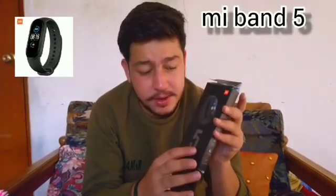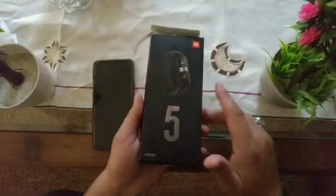Assalamualaikum, Namaskar! You are watching my channel, Amir Bachiro Official. In today's video, we are going to unbox the Mi Band 5, discuss its specifications, and talk about how long the battery lasts. Let's go!